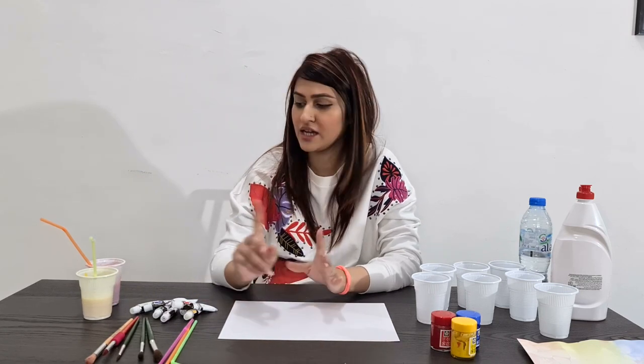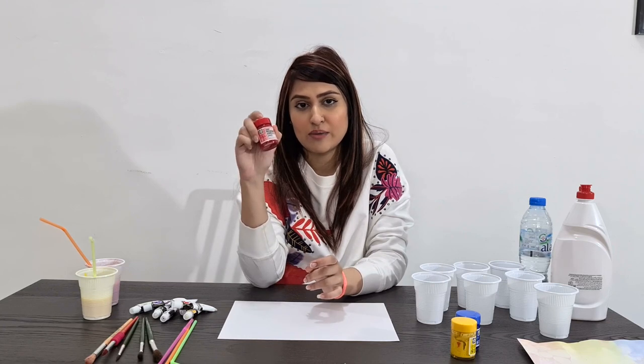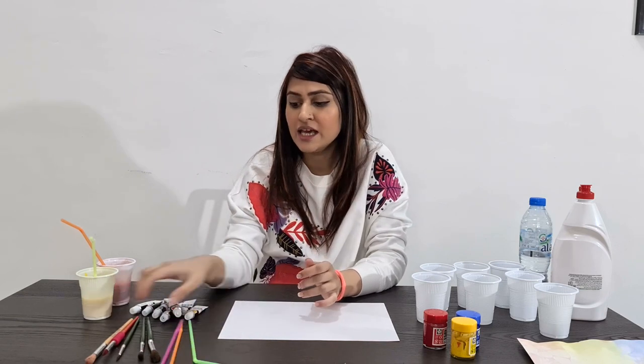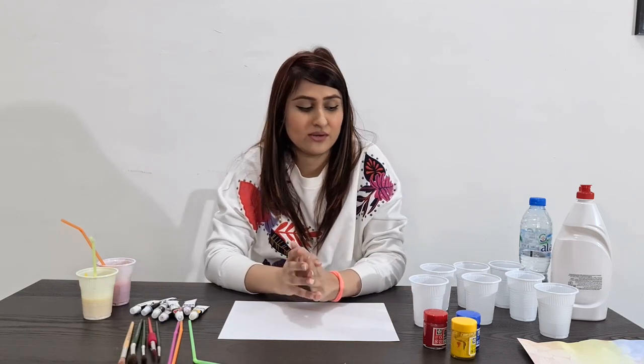So what we need to make this texture: water, dish soap, and paints — any paints you have. You can use the ones I showed you; I used poster paints and acrylic paints. You need a straw to make bubbles, paint brushes, and disposable cups — anything you have, you can use.